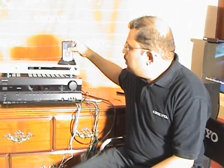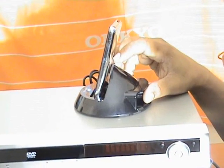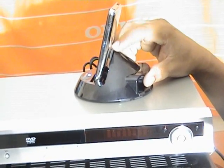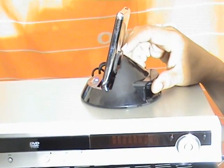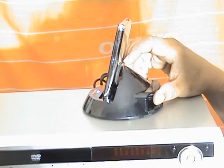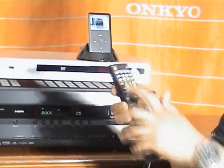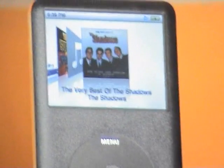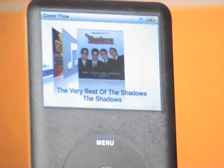Just plug your iPod into the iPod dock. To fit your iPod properly to the dock, adjust this lever — the hand screw — to make it comfortable for your iPod. To play the iPod, select dock on the remote, press the dock button, then press play. Using this remote, you can browse through the complete collection of your music on the iPod.